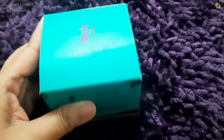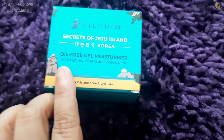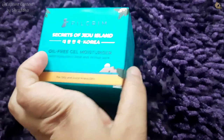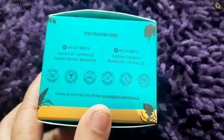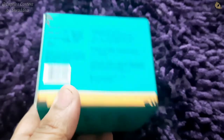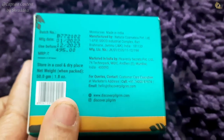Next, let's talk about the moisturizer. This is Pilgrim's Secrets of Juju Island Oil-Free Gel Moisturizer. You should always buy a moisturizer and never ignore the ingredients, because it is going on our face. This is an oil-free gel moisturizer with Hyaluronic Acid and Willow Bark. They have clearly mentioned that they say no to sulfate, parabens, mineral oils, and the Toxic 20 chemicals.